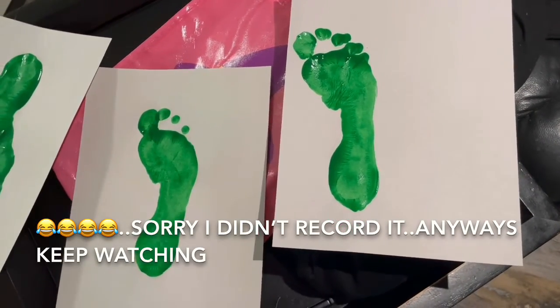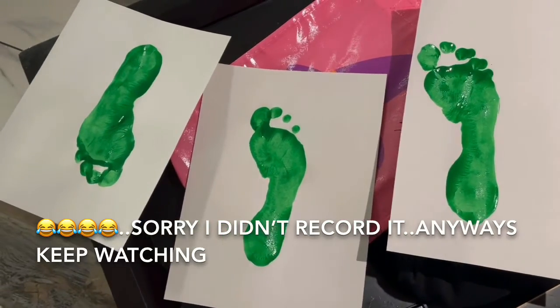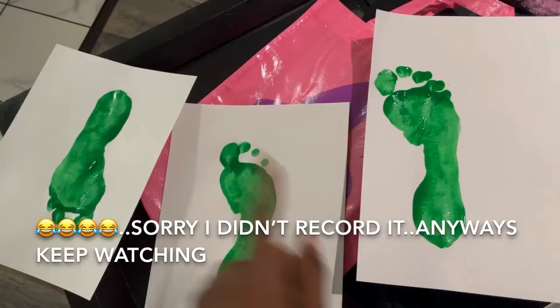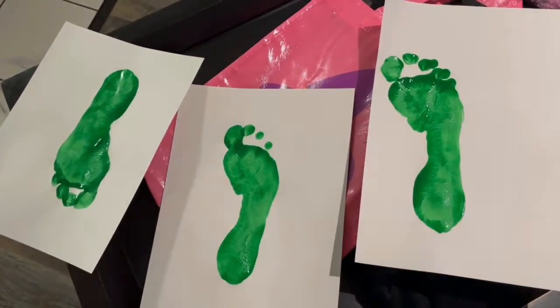It was a struggle getting the kids to step on the paper — which one do y'all think? Comment down below because I really don't know. I was thinking this one, but she also got this one and this one. It was just a struggle.